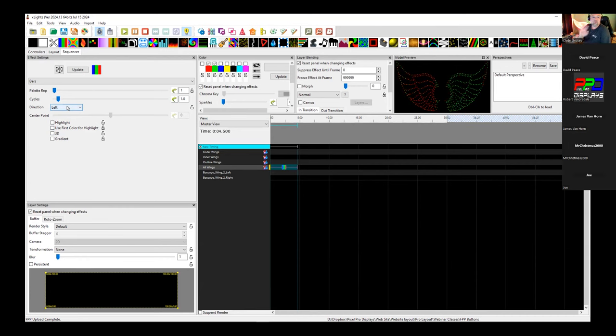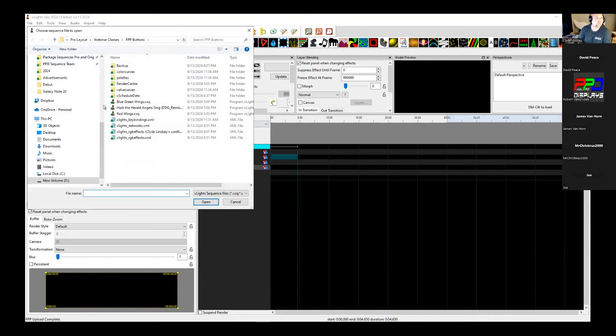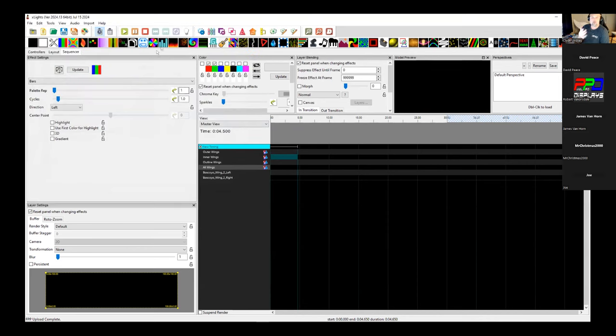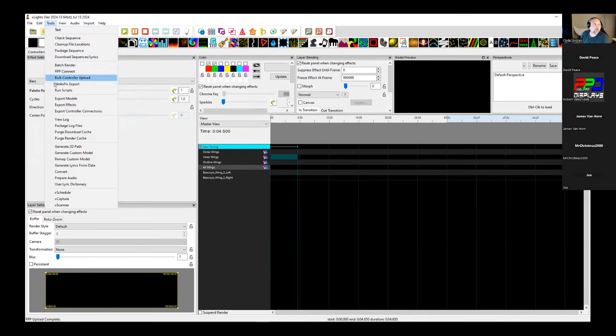I know this works — I'm happy. I did two different sequences in XLights — actually three: one mapped sequence, and some basic static sequencing. I'm going to do a batch render on all three and upload them to the Pi, then go through the configuration steps.